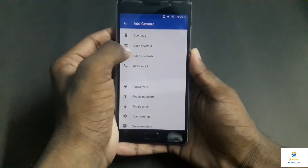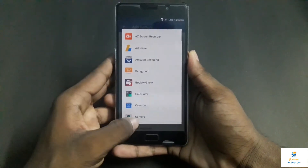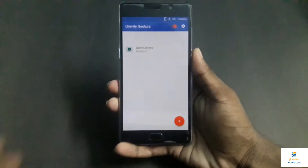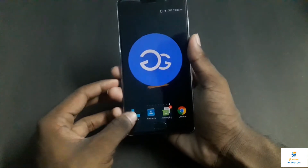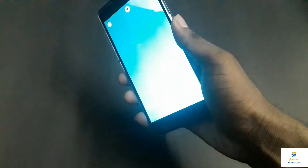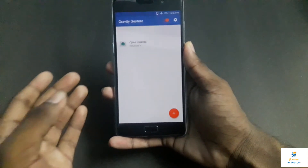For Y rotation, I will assign it to open an app, and in the open app section I will go to the camera. Now if I twist the phone, this works really seamlessly. For example, if I am doing some work, maybe making a phone call, and suddenly I twist — as you can see how easy it was. This is really helpful.